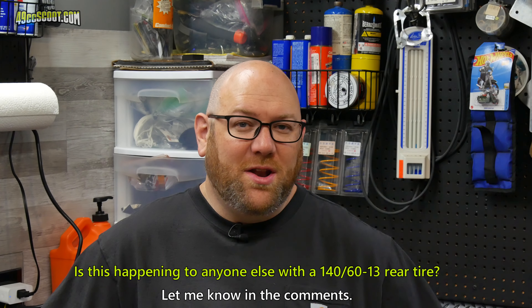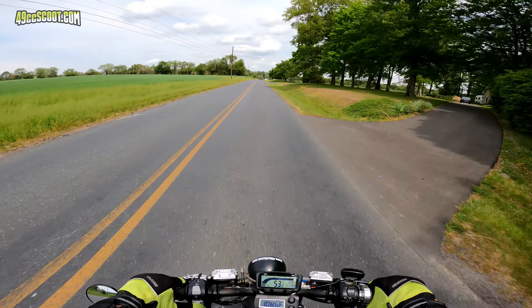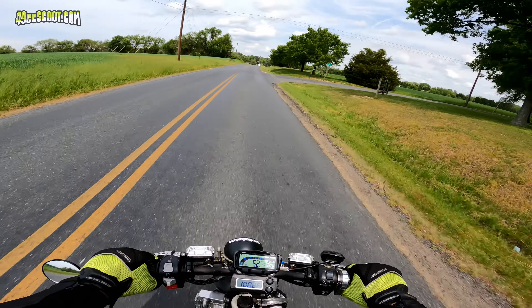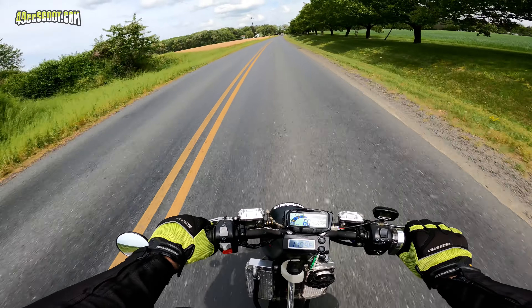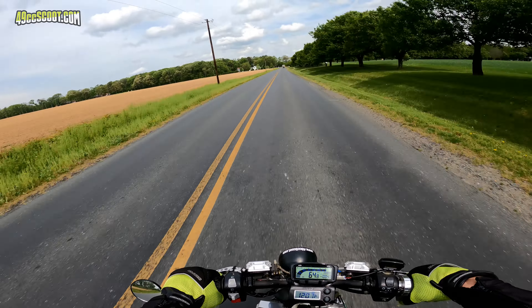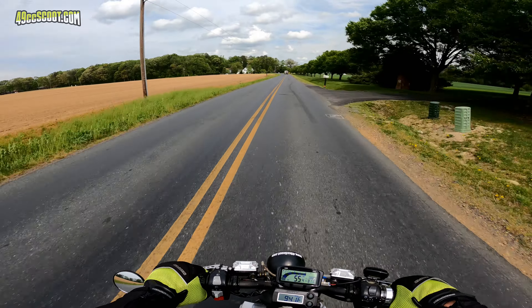I took another test ride and the problem was gone. So if you ever have a need for a carburetor support, make sure it has some sort of vibration damping. I can see some marks on the underside of the mudguard after a bit of riding, but maybe it will be minor enough not to wear through this time — I'm not sure if it's a known issue yet or another thing that only I seem to experience.